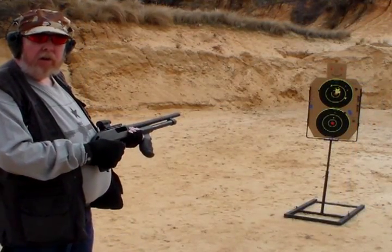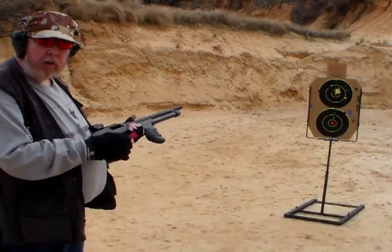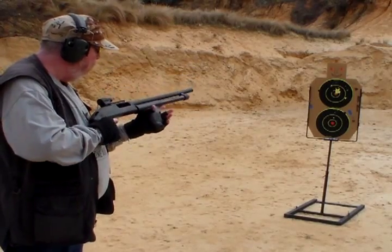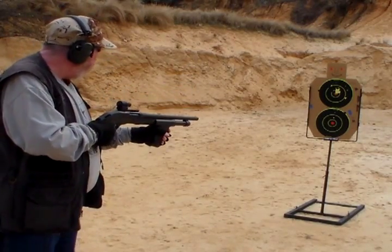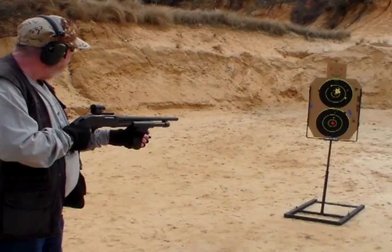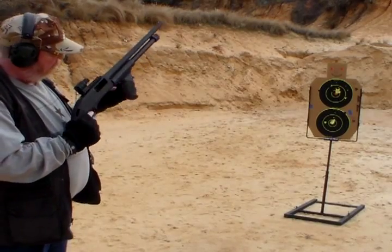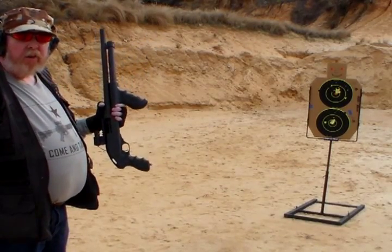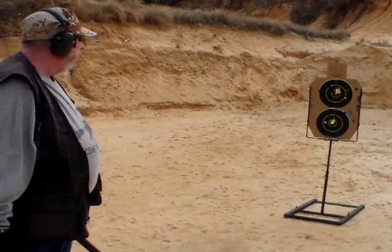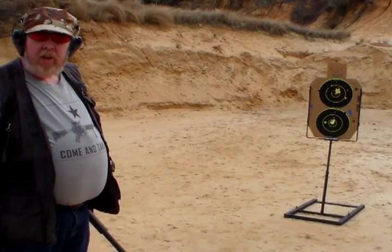You just saw the Rio Royal Buck. Now we're going to shoot the Hornady TAP at the lower target and see how that works. That was even closer to the point of aim, but the recoil was a good bit stouter on that Hornady TAP. Alright, next we'll go ahead and shoot the Hornady Critical Defense at the next target.